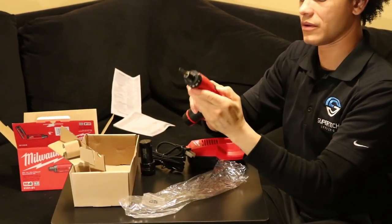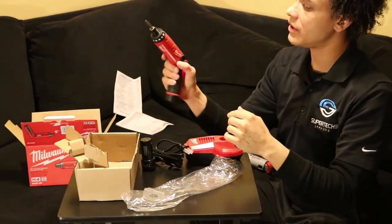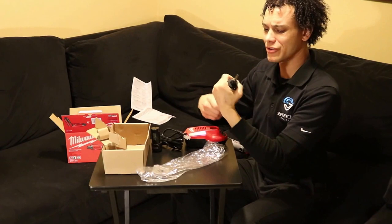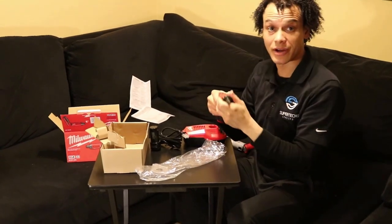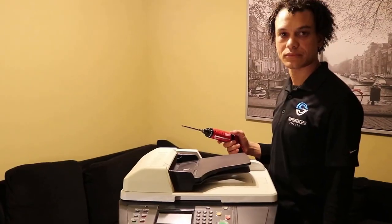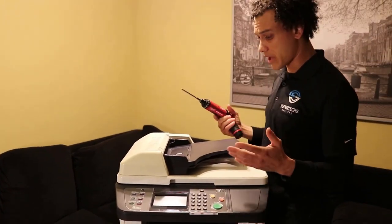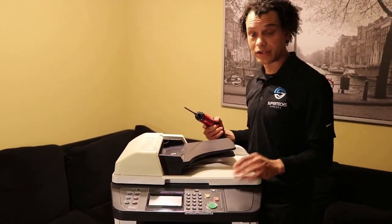Oh yeah, this thing is classy guys, it already looks better than the original. Let's actually do a repair now on this Kyocera right over here. Welcome back guys, we got the Milwaukee M4, we're going to do a basic Kyocera repair just to test out the drill. Here we go.